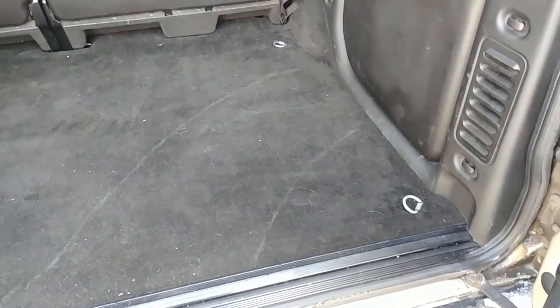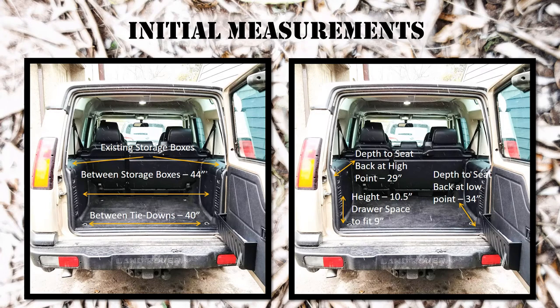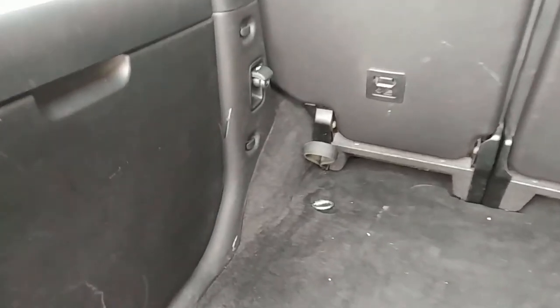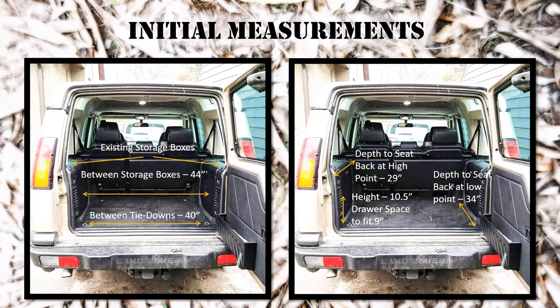For tying down you need access to those tie-down points, so between the tie-down points is about 40 inches. I originally designed this at 43 inches to leave a little space between the boxes, but once I decided to tie it down I thought I might as well make it as close as possible to between those front tie-down points at 40 inches. The tie-downs at the back are a little narrower. Also at the back, the wheel arches come in about eight inches before the back seat, which impedes the flatness of the drawer system. So I've decided on 40 inches for the width.